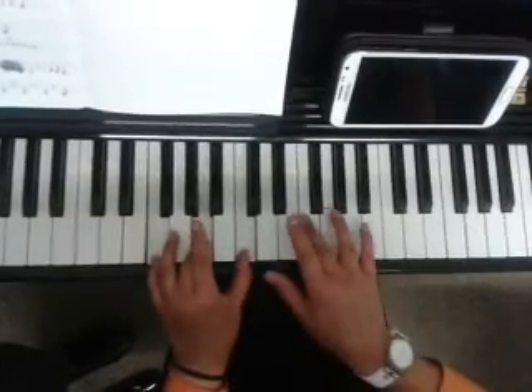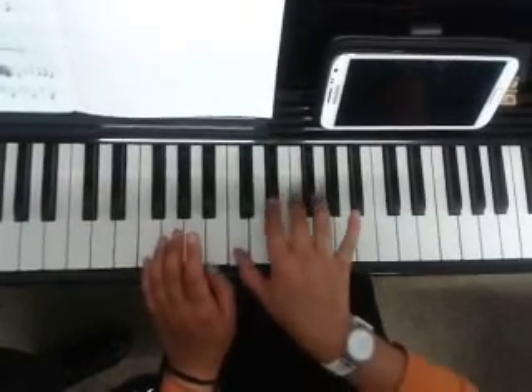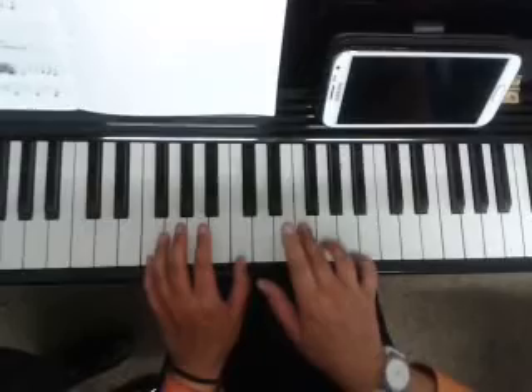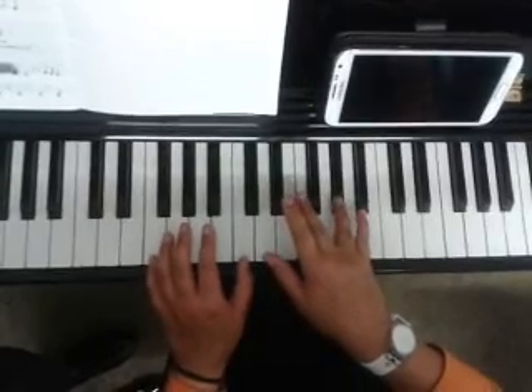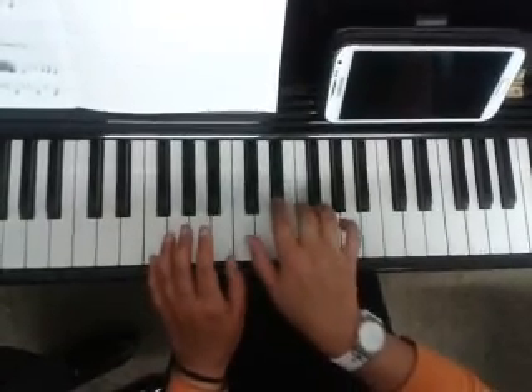Then the first line again. That's the last line. So that was F, F, A-flat, A-flat — F, C, E-flat, F.